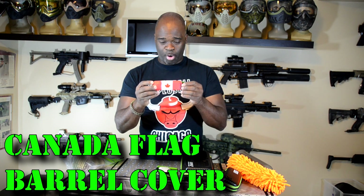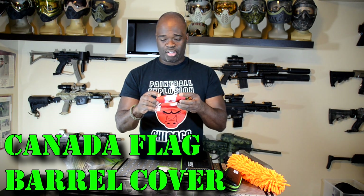The Exalt barrel cover — Canada represent! Not much to say about it: it's rubber, it's cool, and it's party.